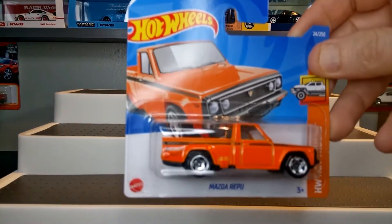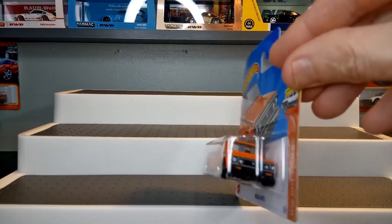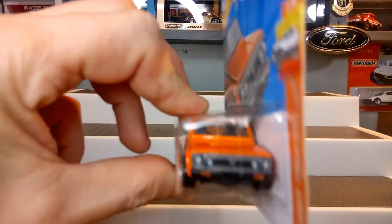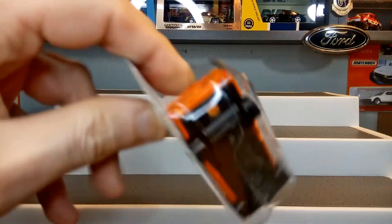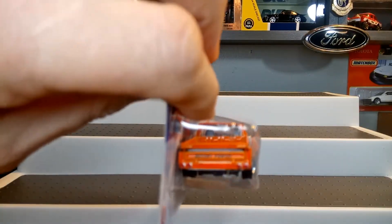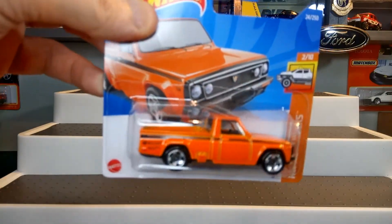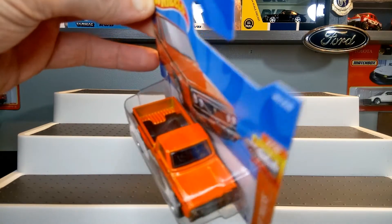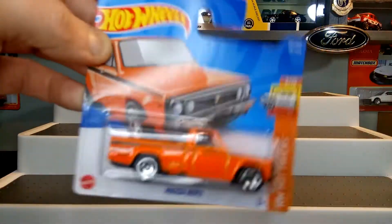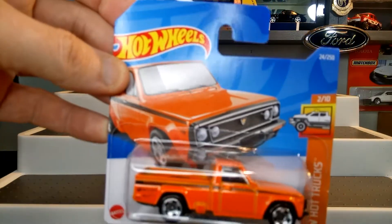Great casting — this is the first one where I've actually got it with front decals, extra detail on this one, rear decals, and beautiful orange on a short card. Great casting anyway, everybody. So that's the first one I'm going to be showing you today.